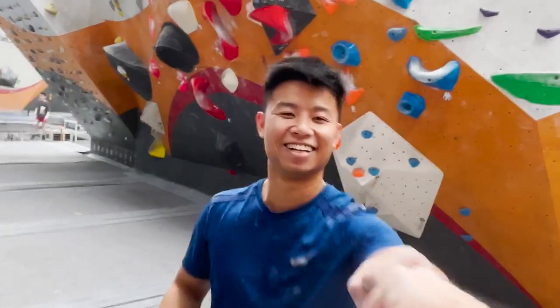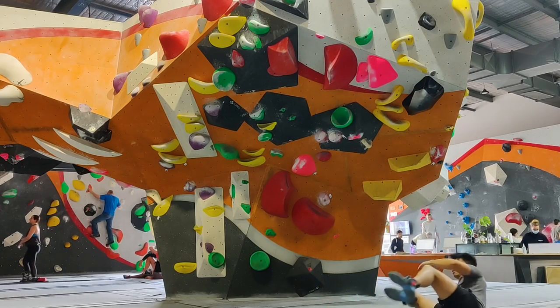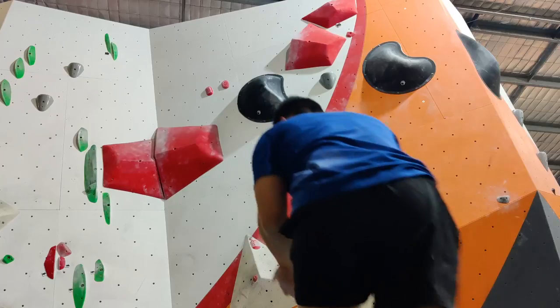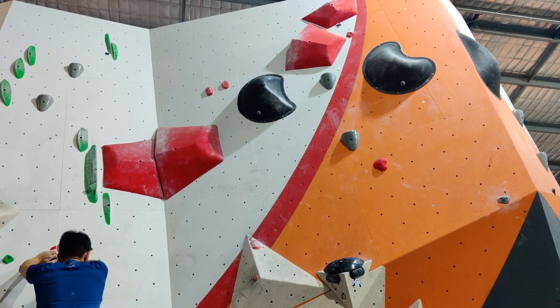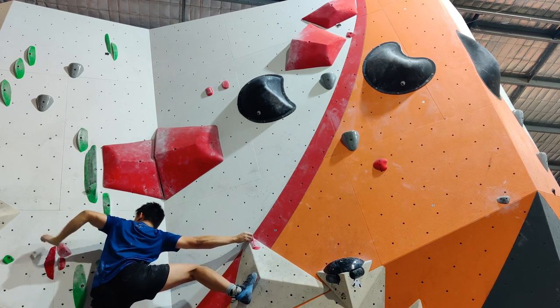Overall, I'm quite happy with the progress I've made — and that's a little recap of my past six months learning how to boulder. This final climb was filmed the day before my six-month anniversary and it's one of my first successful reds.